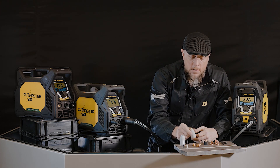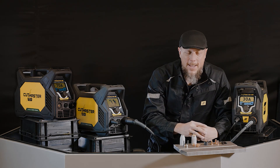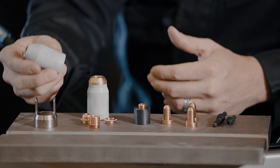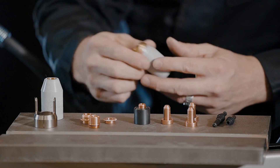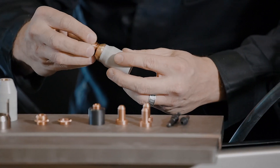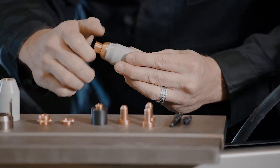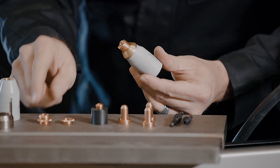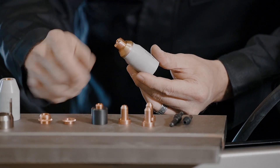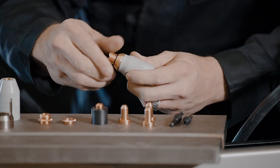Now that you've got those on there, you've got to hold all those consumables onto the end of the torch somehow. So you've got a regular standard retaining cap, and then we have our Max Life retaining cap. Max Life gives you the option to put a shield right into the end of the retaining cap — there's your cutting shield and there's your gouging shield.